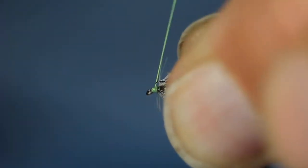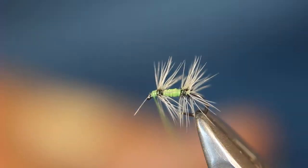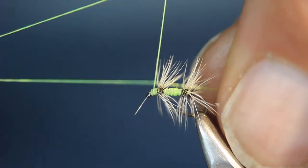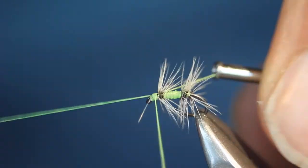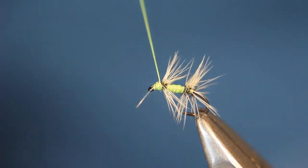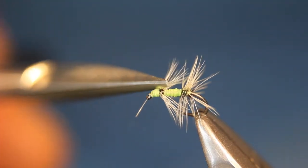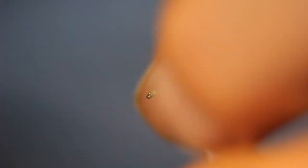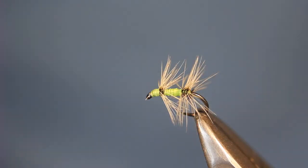Secure that in. It's broken off — that's fine. And a little whip finish. One errant fibre. And there we have a little green fly, size 20 green fly pattern.